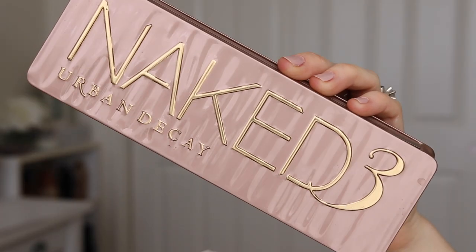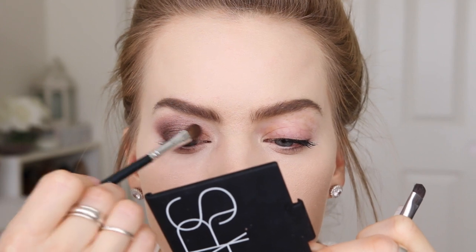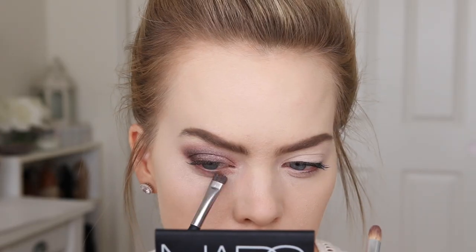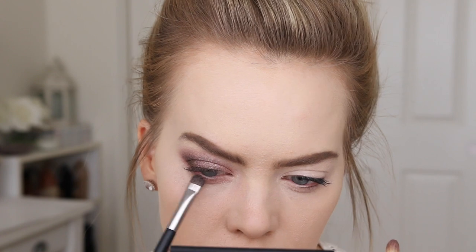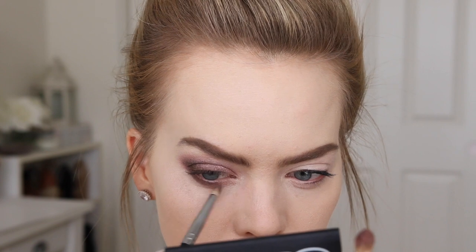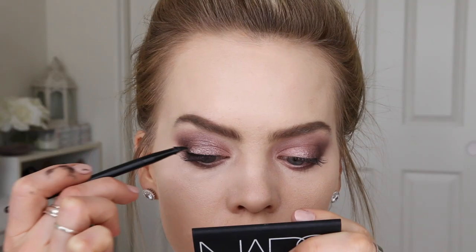Back to the Naked 3 palette again, I'm using the shade Dust and I'm going to place this over the inner third of my eyelid. Then I'm just going to mimic the same shades along the lower lash line and blend it out. Next I'm taking the Sigma Gel Liner in the shade Wicked and I'm going to use this to line my lash line.